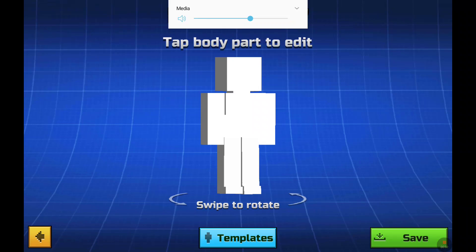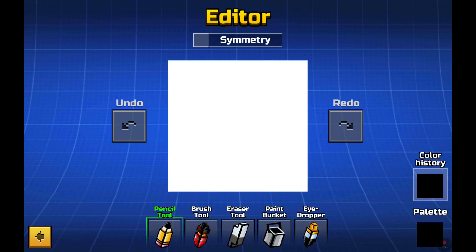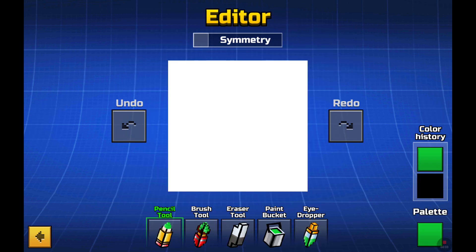Hey guys, I'm gonna make another video of how to make a skin in Pixel Gun 3D. My last video got tons of views, I think you guys like it, so I'm gonna make another one. I'm gonna be trying to make an alien, a cool one.